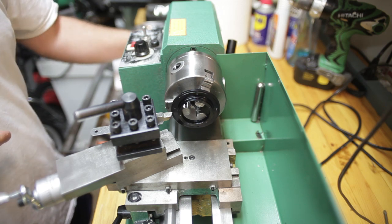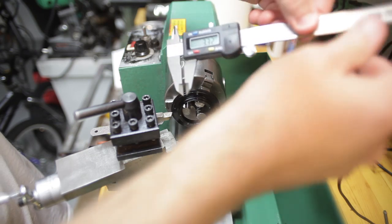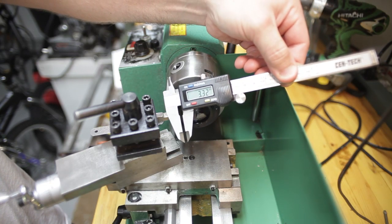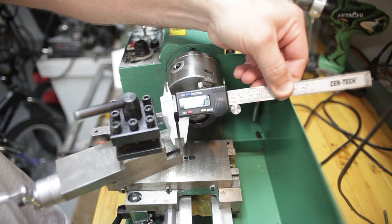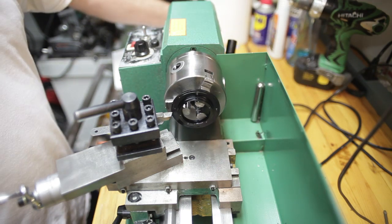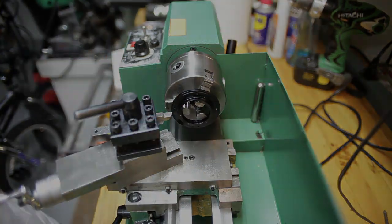Ready to do my first cut on this lens. We're sitting at 3.32 millimeters. I'm going to start shaving that raised area on this aperture flange.